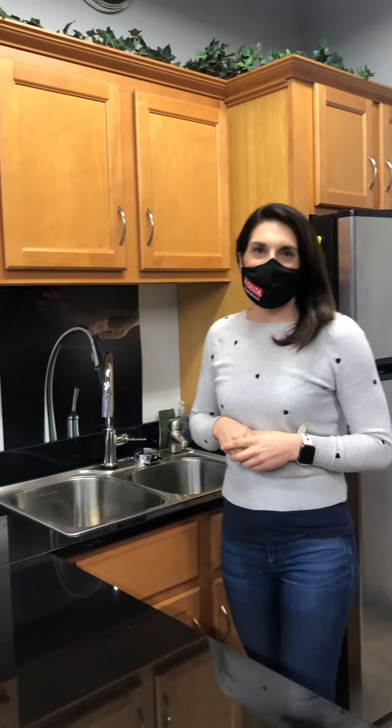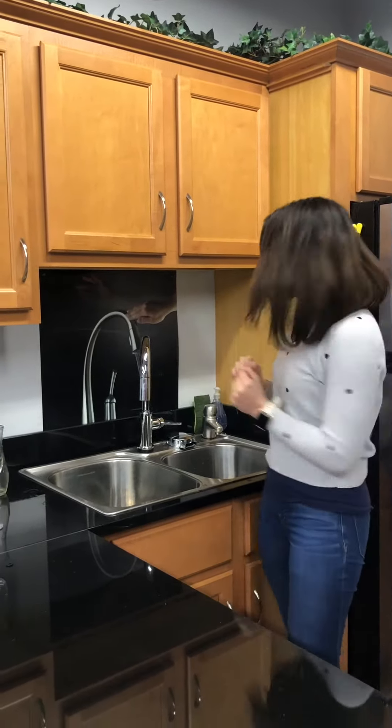Hey everyone, this is Jess with Rich Tompkins and I'm here today to show you one of my favorite new products from the Delta Faucet company — the glass rinser.